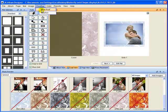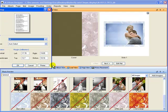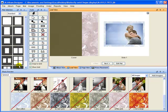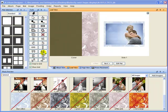To print a proof of your layout, go to Proofing and select Album Proof. Next, type in the number of pages you wish to print out per sheet, then select your printer and settings. In this example, I will print as a PDF so I can email it to the client.